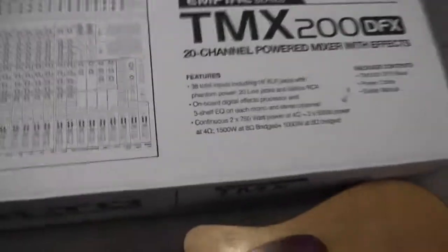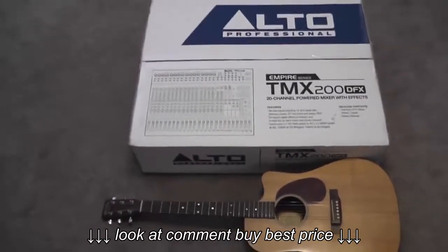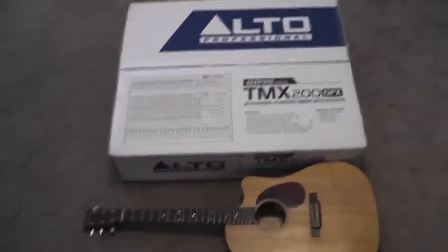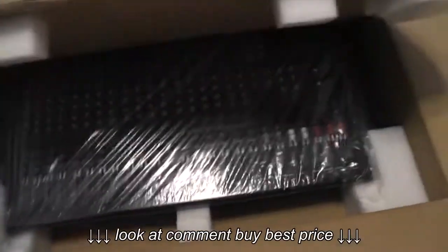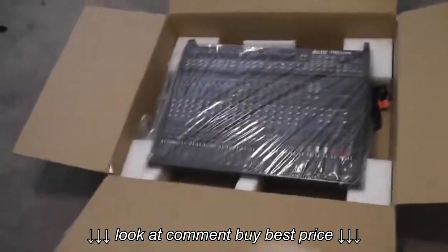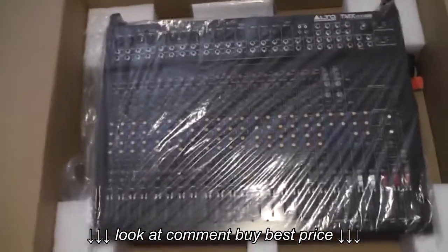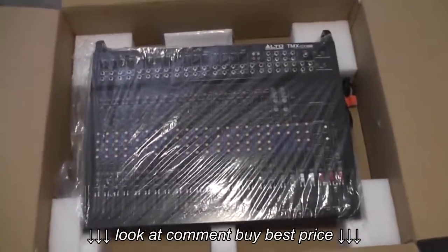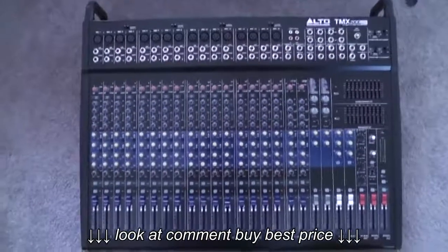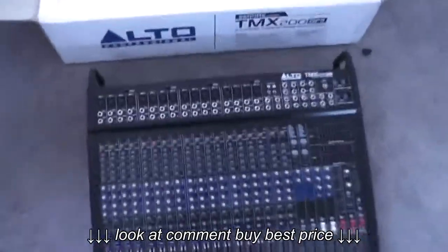First thing is just to give you an idea of the size of this thing. I'm sure if you look at the details you can see the specs, but that's just a regular standard guitar — and the box itself you can see is almost as long as a regular guitar. It comes packaged pretty well with plastic, cardboard, and styrofoam pieces. So here it is unboxed, and again in comparison to a regular guitar.